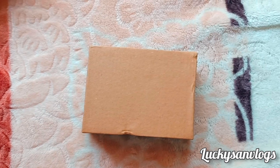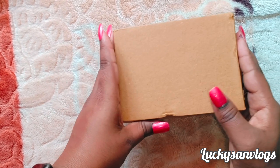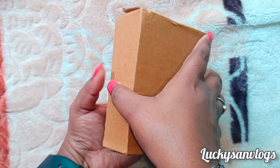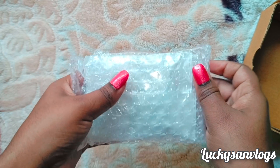Hello everyone, welcome to one more vlog. I am going to show you a beautiful diamond type set. Now I am going to do the unboxing — the packaging will be very expensive.